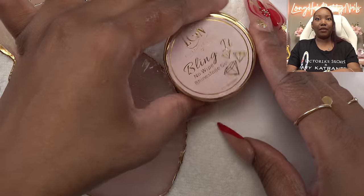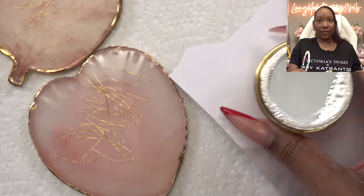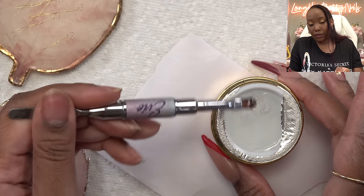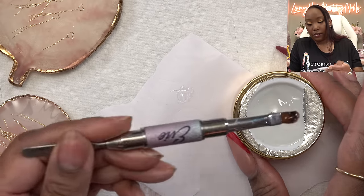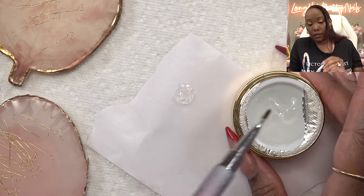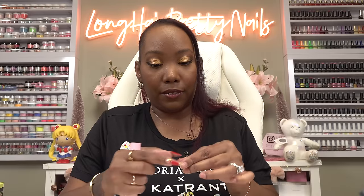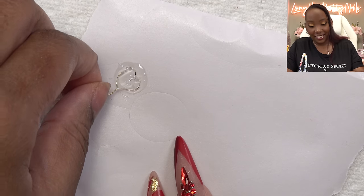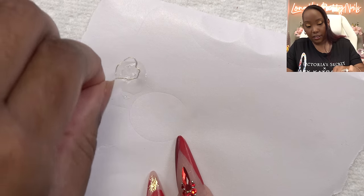Next I'm going to take some of this Blinget rhinestone gel — I'm really starting to like this stuff. This is how we're going to make the first layer of our petals strong. You want to grab a clear thick gel. I'm just going to put a dollop down. Taking the tweezers, I'm going to put the petal in here — actually it might be easier without the tweezers. Just kind of smushing it down in there.